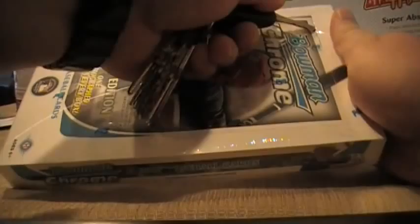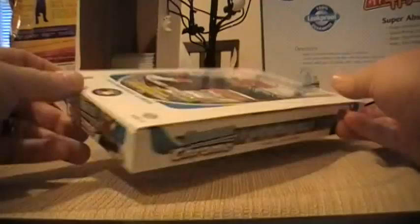What's up everybody, Yanks and Beans coming at you with a brand new box break of a product I promised myself I was not going to break after I bought a terrible case of it last year, but here I am, sucker as always.